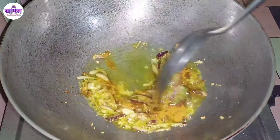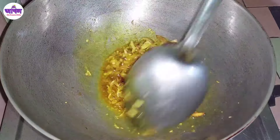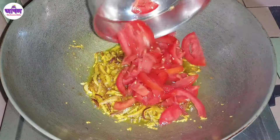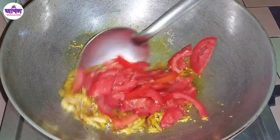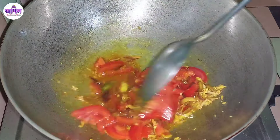Let's go. Start the egg and fill the egg. Add the egg, then add the egg again.